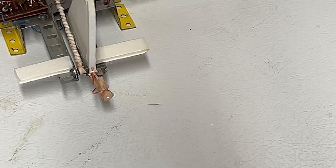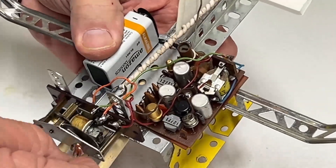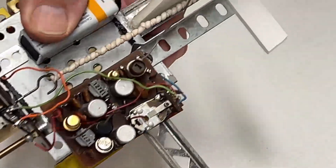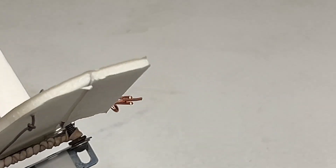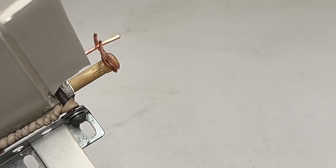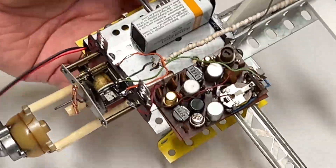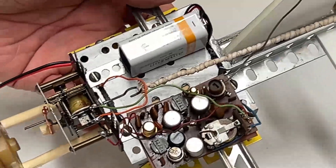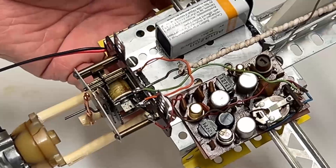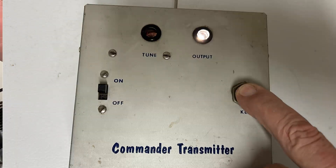Each flight I wound up the rubber band like this and made sure everything was good. I've had rubber bands break and that never went well. I just can't imagine trying to fly it today like we did back then — I can't believe I had the patience for this. So when I went to work for Kraft, we were inventing new stuff all along, like exponential dual rates and mixers. It was a great time in the RC world.